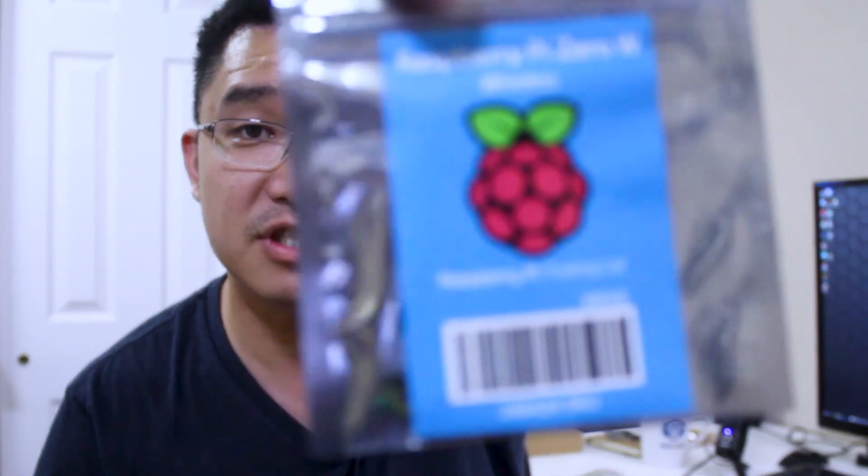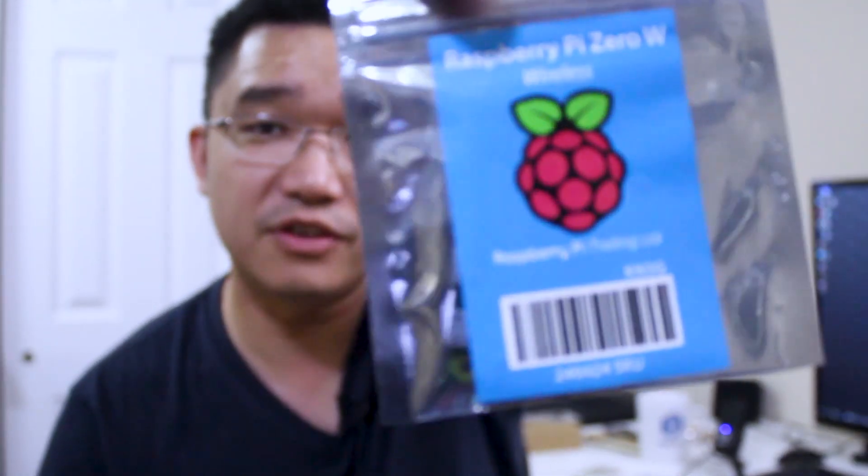The main reason why I went was for this — the Raspberry Pi Zero W. That's the main reason why I went there, and then I ended up spending so much money on all the other stuff. But yeah, do you guys really need to know how it looks? It looks just the same as any other Raspberry Pi.